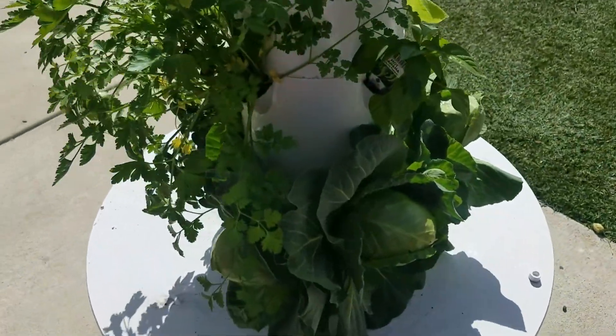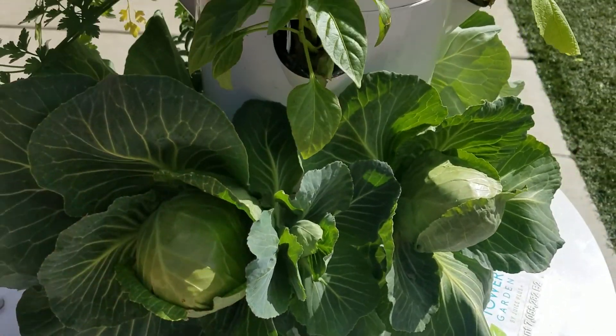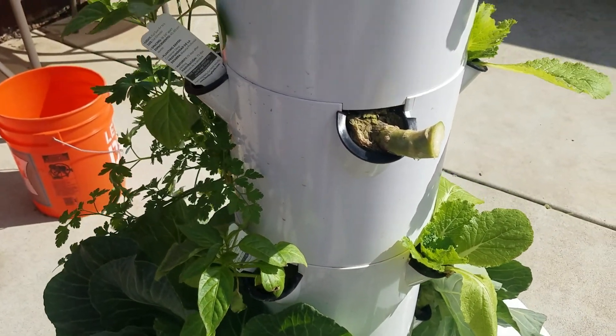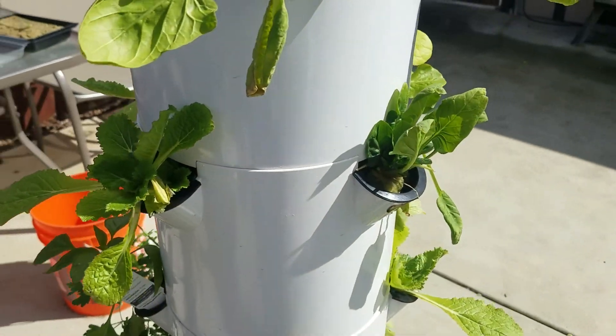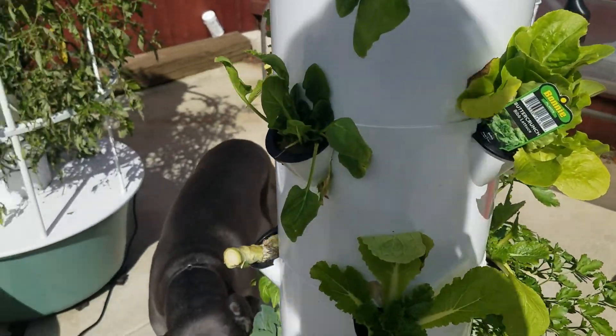We've got some cabbage down here still at the bottom. This one looks like it's just about ready to come off and be turned into coleslaw. We have a number of things that we've planted, and we've had some pretty severe weather with cold and rain.